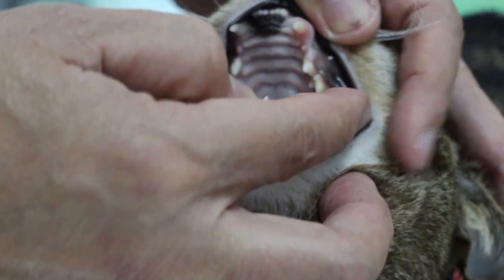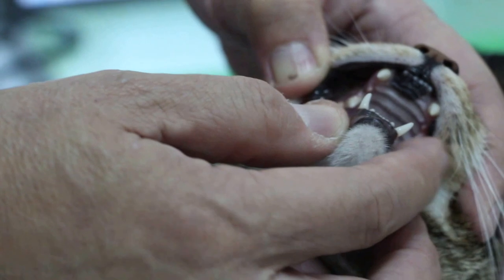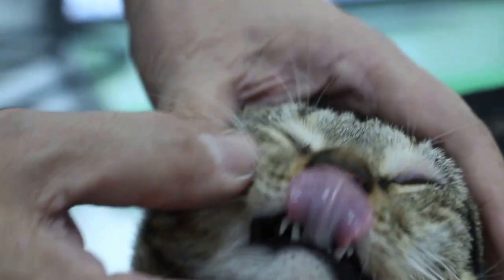This cat is quite... it's an indoor cat. Quite a tame cat, quite a nice cat. Most cats don't allow you to open their mouth. Good boy.